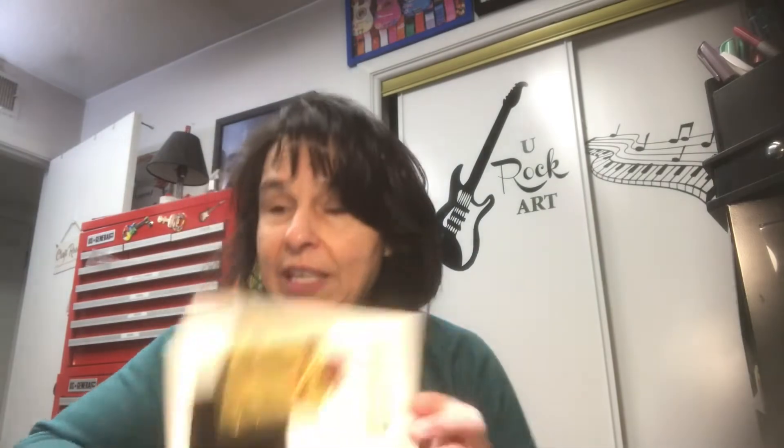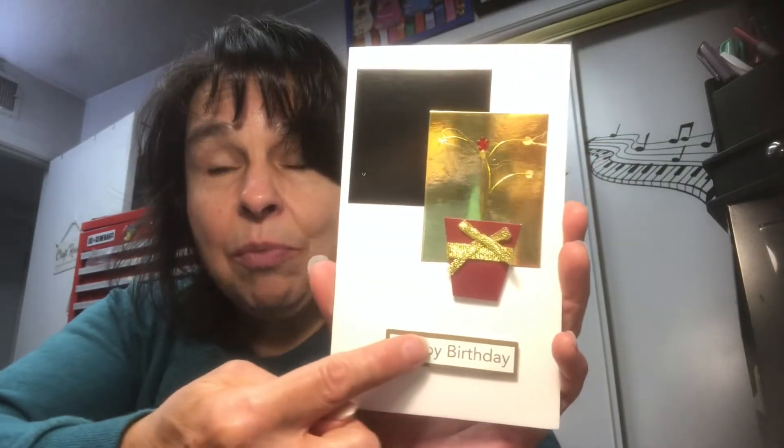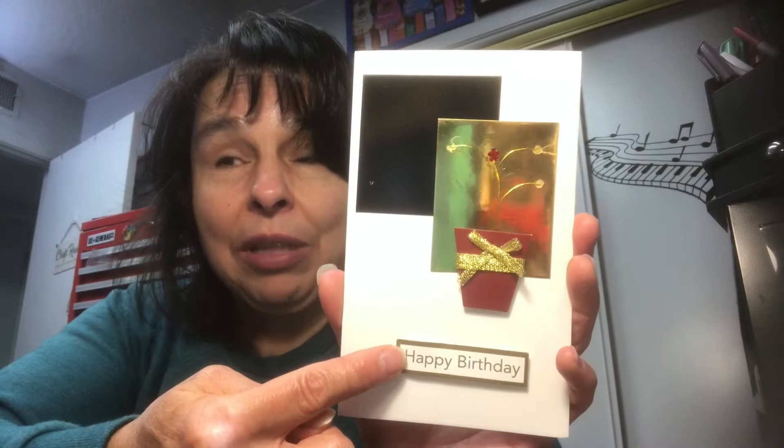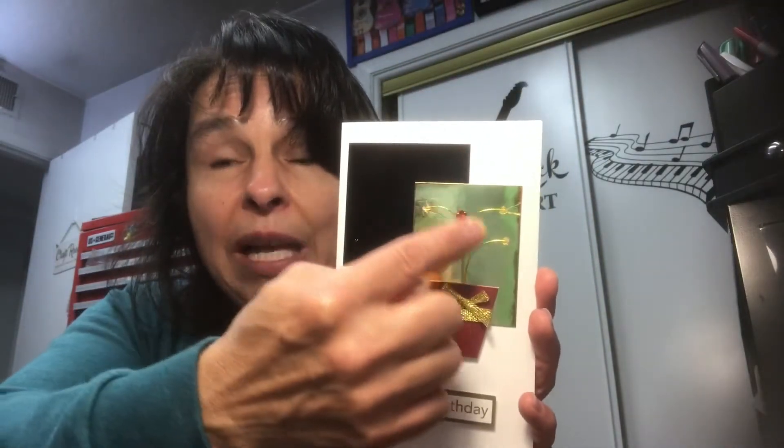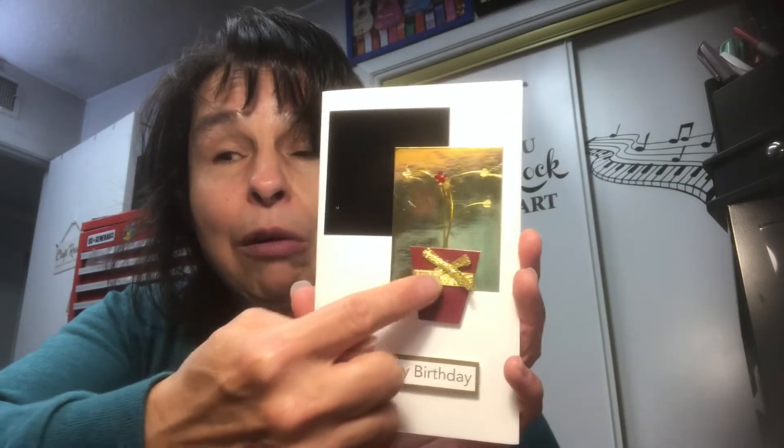So I pulled out this card kit — I think it's something my sister found at the thrift store. It's a card kit that comes with the card bases, all the cutouts, embellishments, and the word strips. Here is their sample that was already put together. You get the white card base, the sentiment banner that says Happy Birthday, two cutouts — one in black, one in gold — and then all the little embellishments to make the flower with the flower pot and the ribbon.